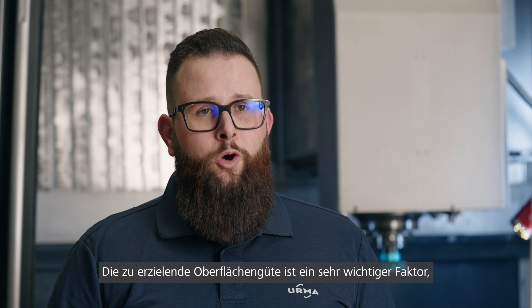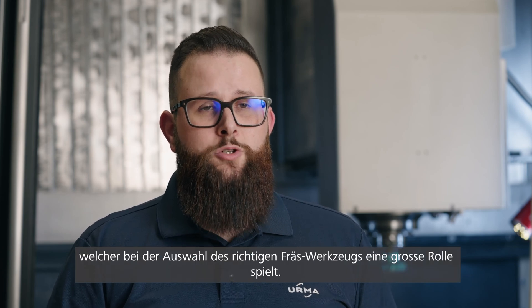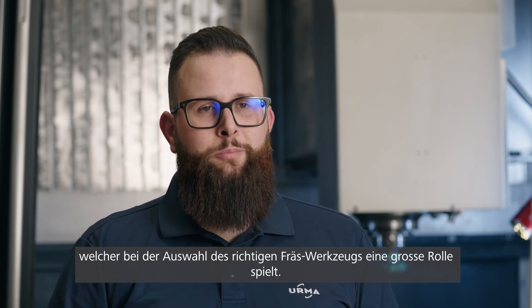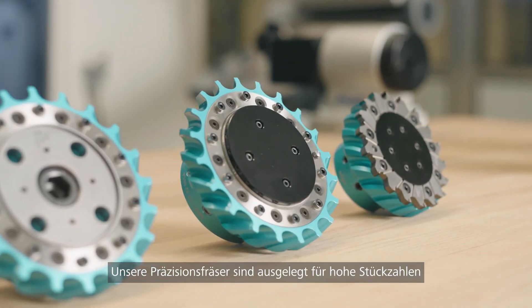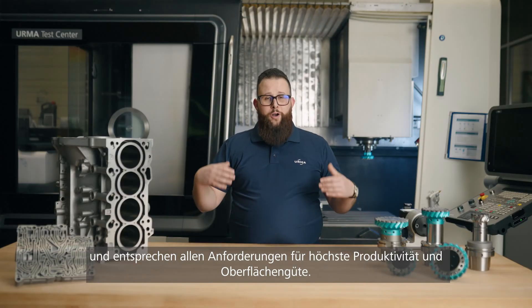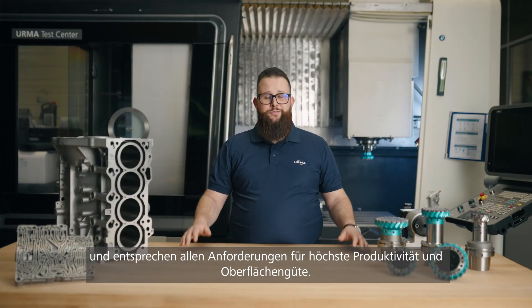Of course, the surface quality also plays a very major role in the selection of your milling cutter. Our precision milling tools are designed for high volumes and meet all the requirements for highest productivity and surface finishes.